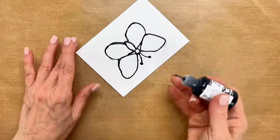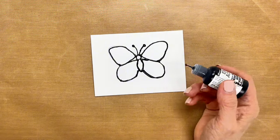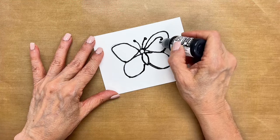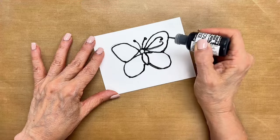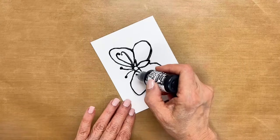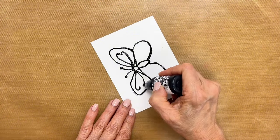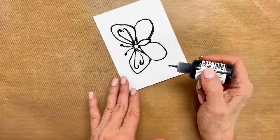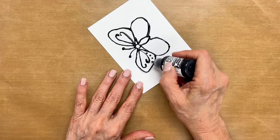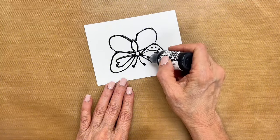I'm going to add some antennas, and I'll add a little doodling to the inside of the wings. I think I'll make some little scrolls, and I'll put some dots going around the outside edge. Just have fun with it — it's very relaxing, it's just like doodling on paper with a pen.